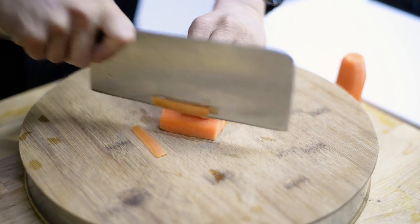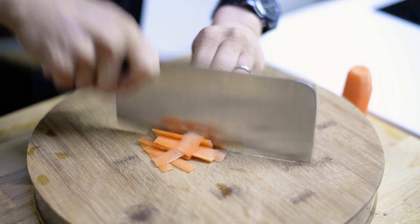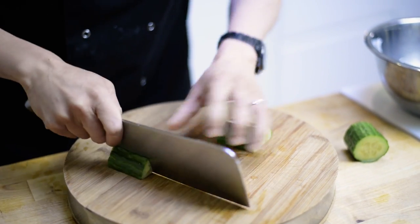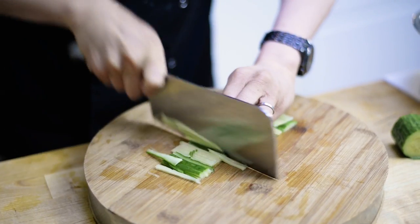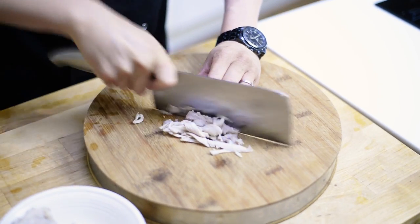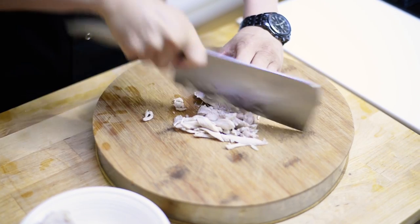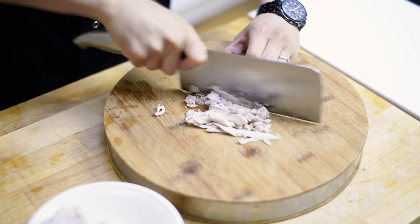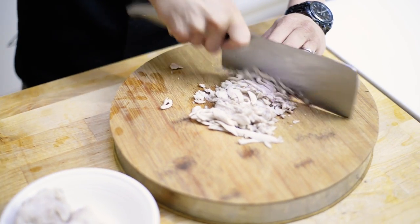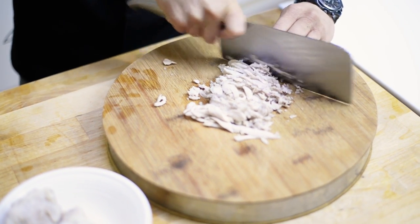You're going to slice your carrot and your cucumber. I've got some poached chicken here — it's just really been boiled, some chicken thigh boiled for about 10 minutes. Just shred that up.